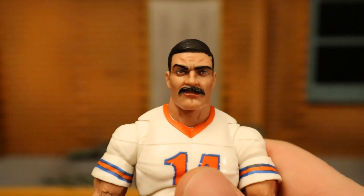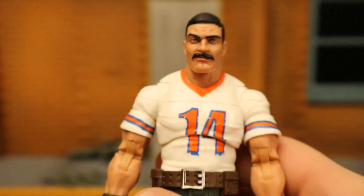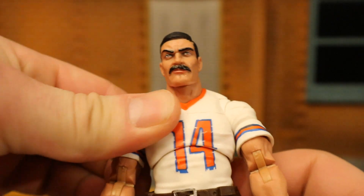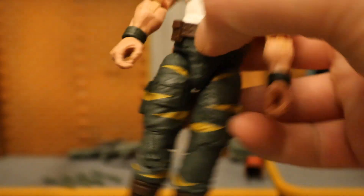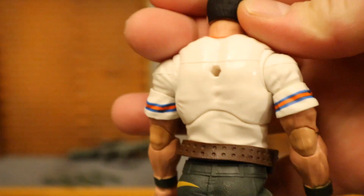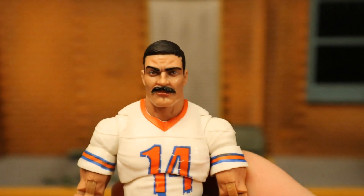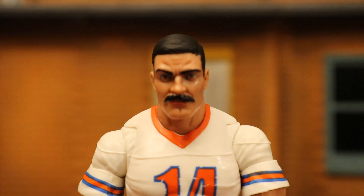So this face here is an all-American face — strong mustache, hair parted to the side. He's in kind of a jersey-looking thing, number 14, with a little stripe on the side. Double jointed elbows, double jointed knees, and he's got kind of the Tiger Stripe pants for Tiger Force. Overall, not a bad looking figure. You can see where the backpack would connect. Good addition to the Joe side of things. Let's look closer at his face and head sculpt.